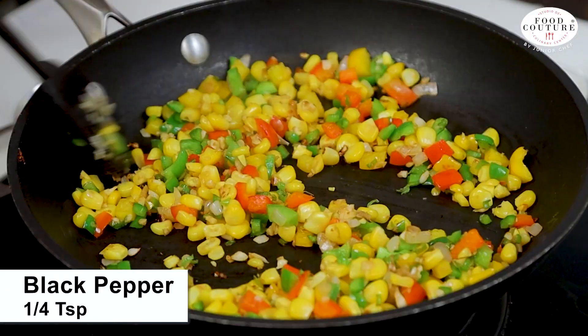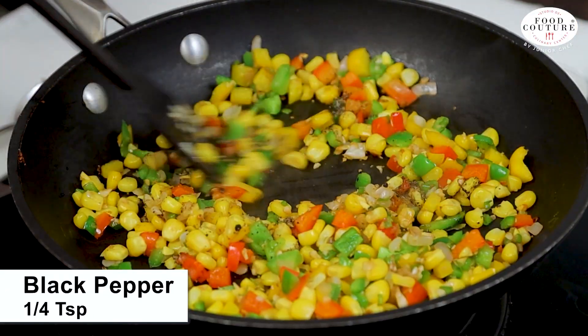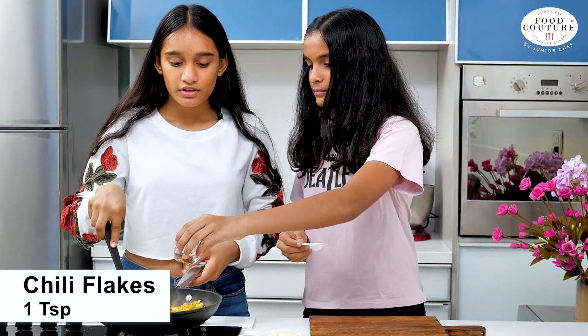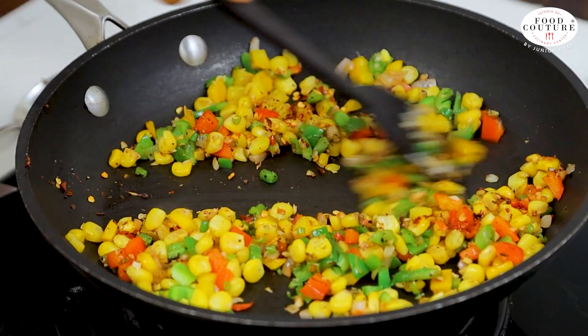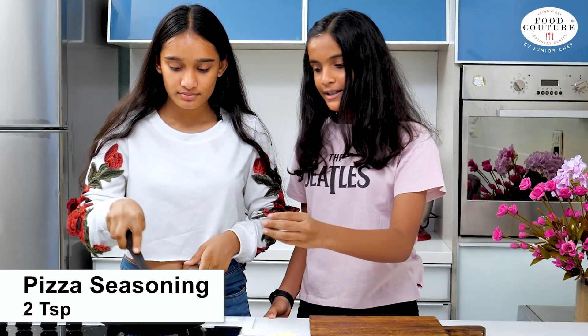Now we'll add 1/4 teaspoon of black pepper, 1 teaspoon of chili flakes, and 2 teaspoons of pizza seasoning.